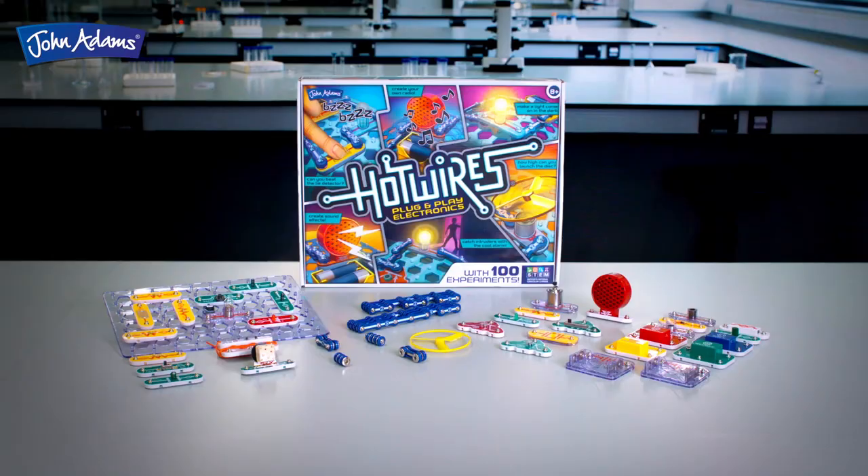Hot Wires is part of the Action Science range from John Adams and is recommended by The Good Toy Guide.